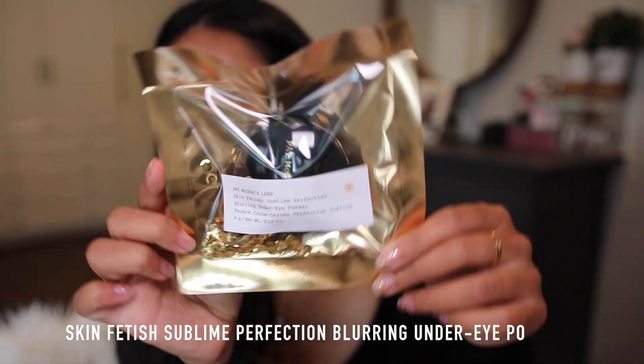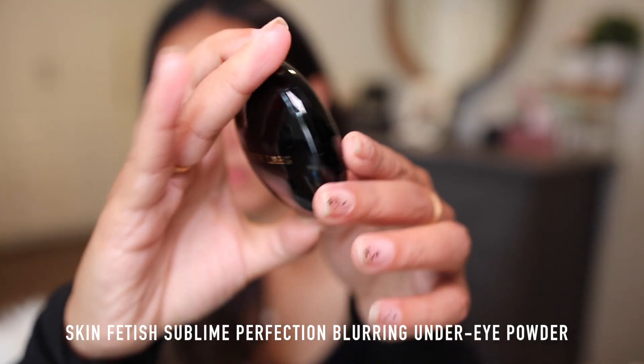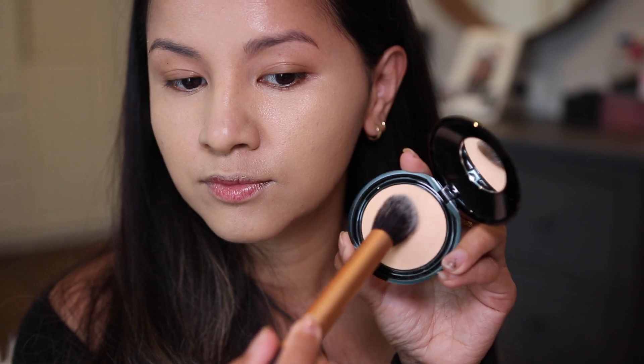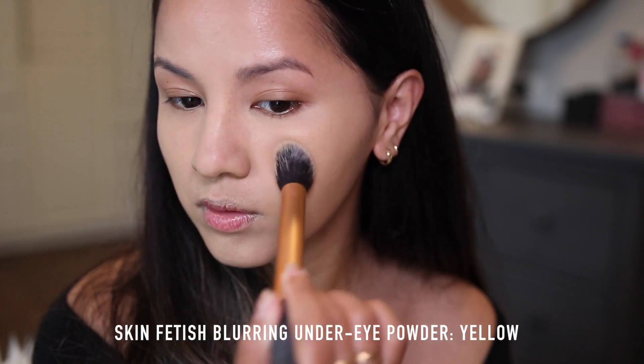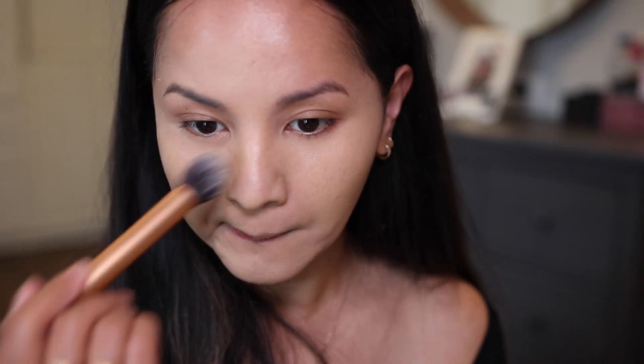Let's go over the Skin Fetish Sublime Perfection Blurring Under Eye Powder. I initially thought this was going to be a larger compact, so I didn't watch any YouTube reviews beforehand — and I'm not regretting it. I really love how the powder feels underneath my eyes today; it looks really, really good on the skin. It kind of blurs the under eye area and I have it in shade Yellow.